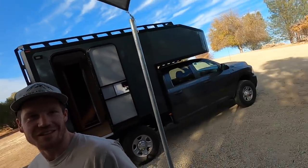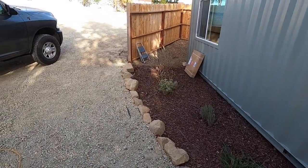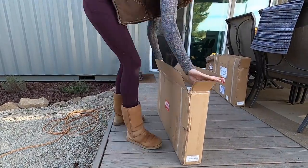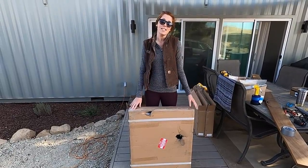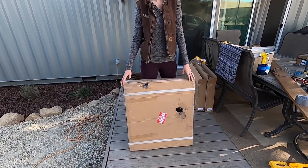Our windows just showed up — day has finally come. Some there, some over there. I'm going to open them up. Our windows arrived today and we were very excited, but this one looks like it was mauled by a bear.